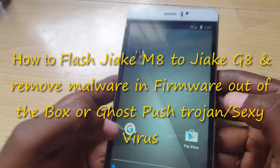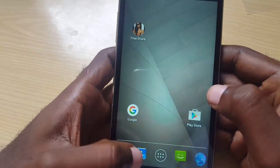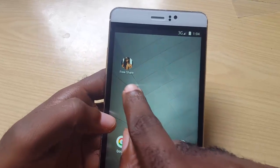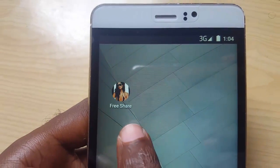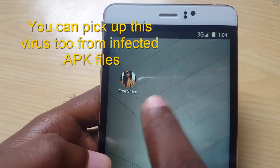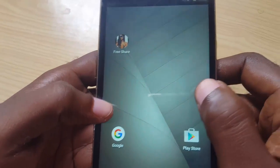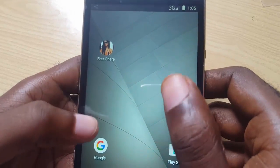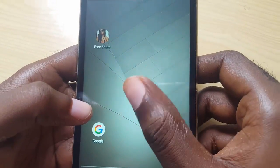Welcome to another blog tech tips. Today I'm looking at the JRK M8. I've encountered an issue where, without you even doing anything, you pick up the Ghost Push trojan — some people call it a sexy virus — because it adds all sorts of shortcuts on your home screen and the phone starts behaving weirdly. Right out of the box, I've realized that this version, the JRK M8, is infected with that particular malware. Somehow the manufacturers flushed Android onto this device and it had malware in it.